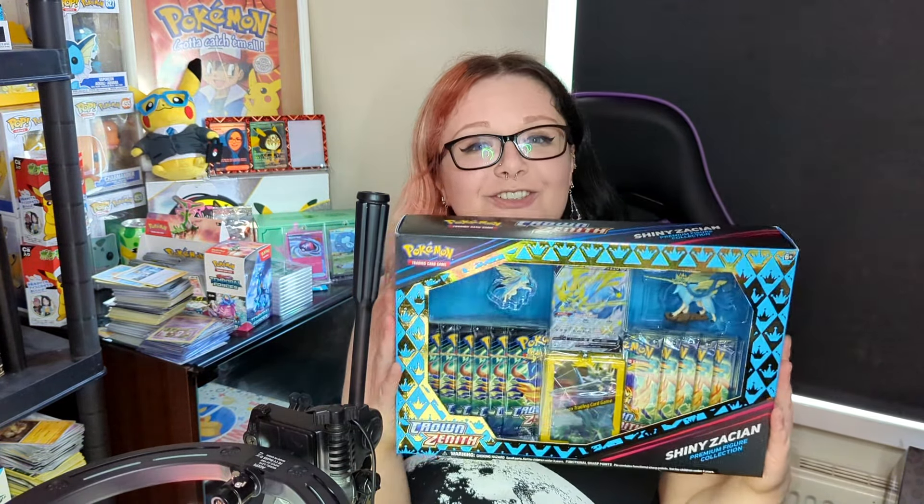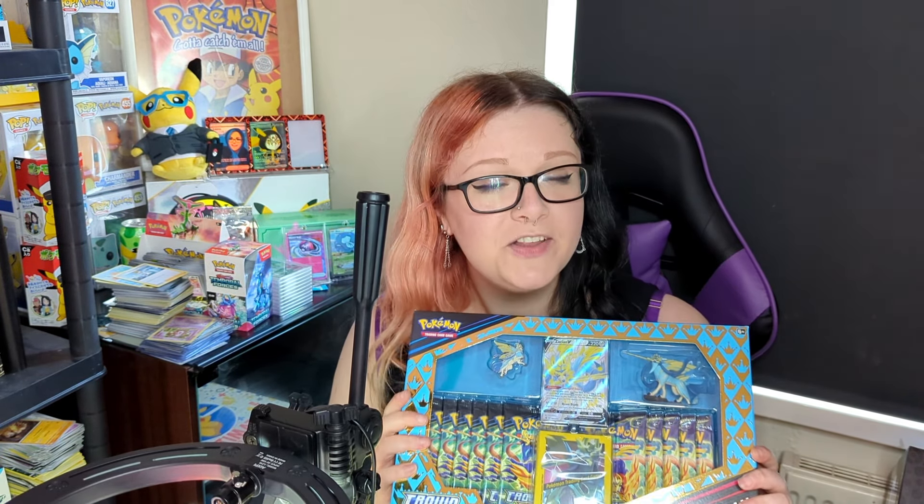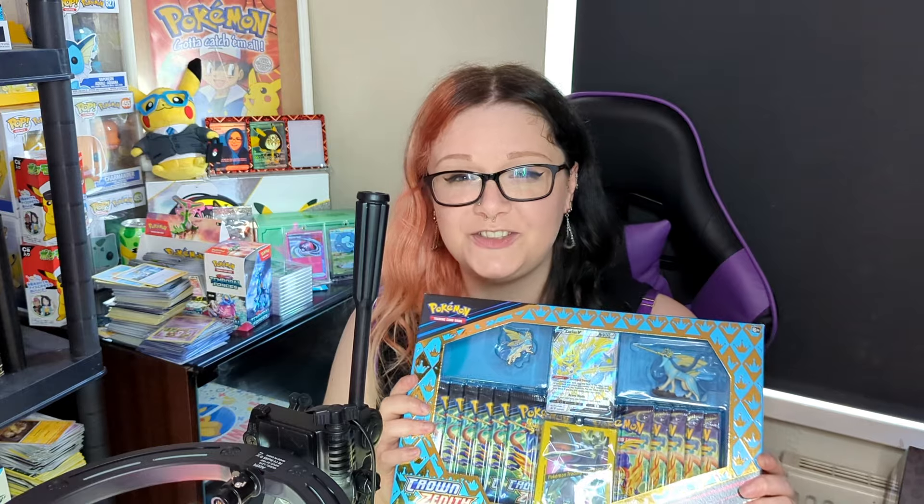Hey guys, welcome back. I've been struggling to get some new sealed product to open - stuff I haven't opened before. I have managed to get the beautiful big shiny Zacian Premium Figure Collection from Crown Zenith. I've been itching to open more Crown Zenith since I opened it last time - the pull rates were absolutely insane. I also have another one on the way; I couldn't resist getting both Zacian and Zamazenta.